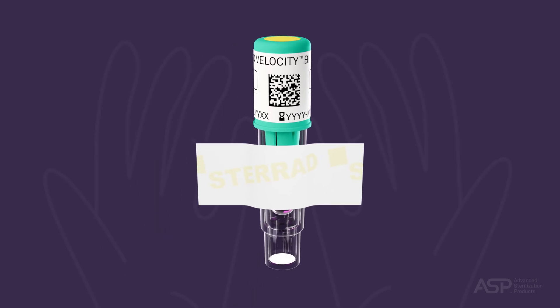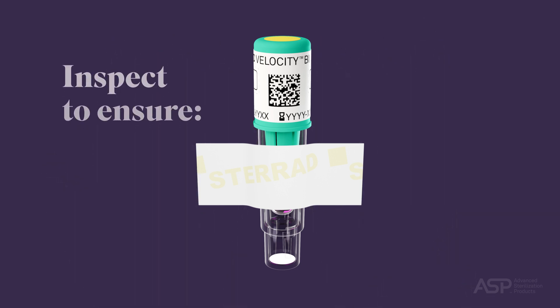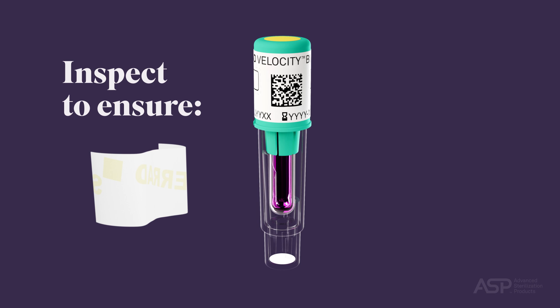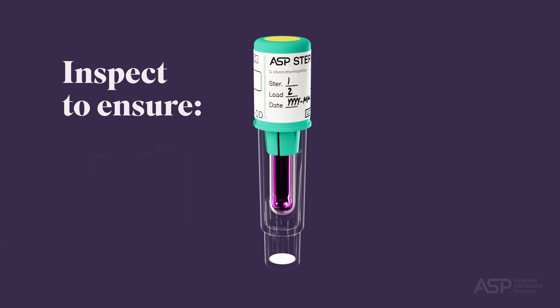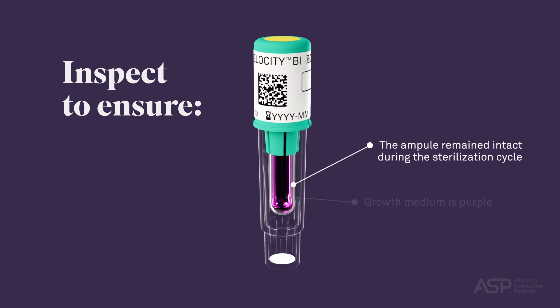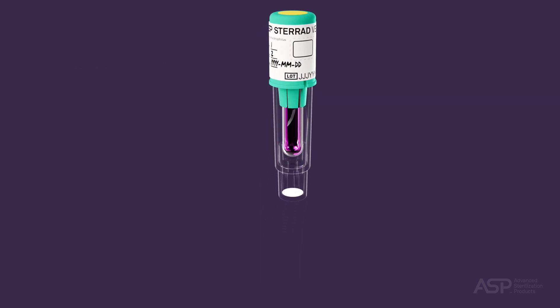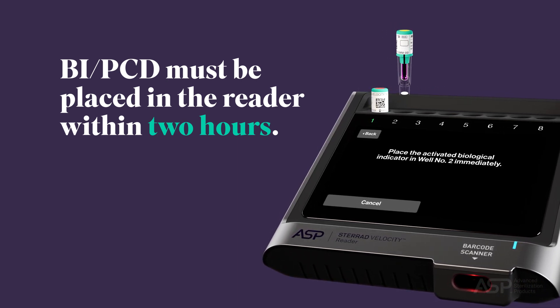After the cycle is completed, put on protective gloves and remove the Biological Indicator Process Challenge Device from the sterilizer. Check the chemical indicator on the top of the BI PCD to ensure the color changed from red-pink to yellow. Then remove any tape from the growth reservoir prior to placing the BI PCD in the reader, as tape will obstruct the fluorescence detection, causing misleading results. Inspect the BI PCD to ensure that the growth medium is purple, the ampule remains intact, and the spore disc is lying horizontally on the bottom of the growth reservoir. The BI PCD must be placed in the reader within two hours of completing the sterilization cycle.